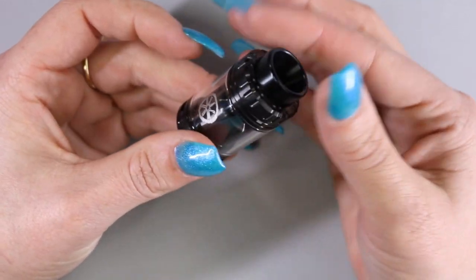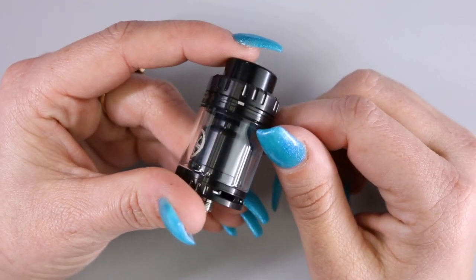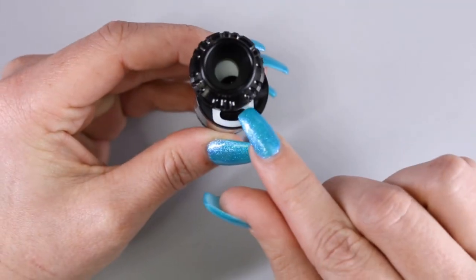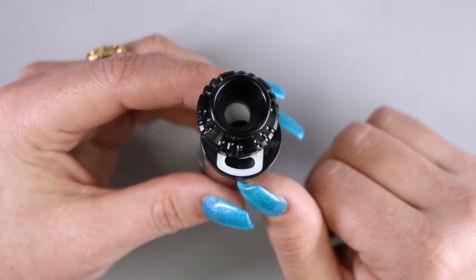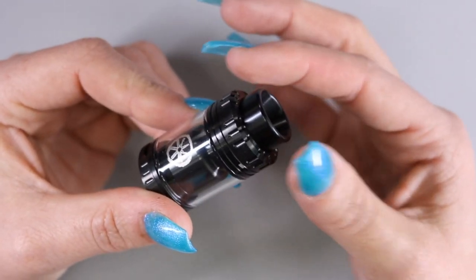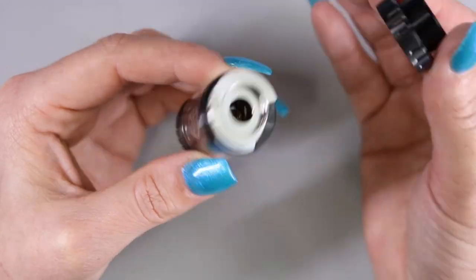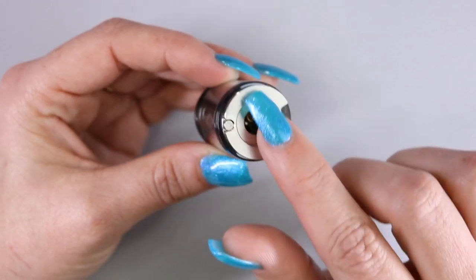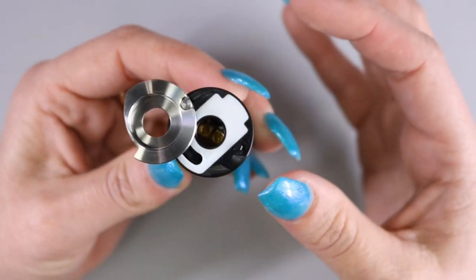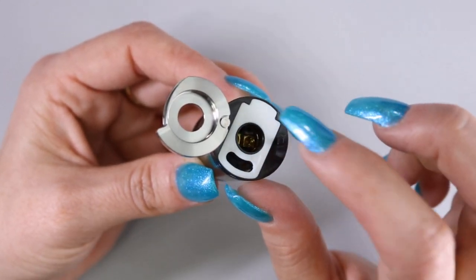You do have this knurling here, but it's not really needed in my opinion because this is a slide-open-to-fill RTA. There is a little white marker right here and that's where you're going to push to slide open the top to fill your tank. The knurling is helpful if you want to further disassemble the top cap portion — if you counter-clockwise turn it, you can spin this off the top and that reveals the mechanism for the top fill. You can push that out and it swings out on a hinge, allowing you to replace that gasket if need be.